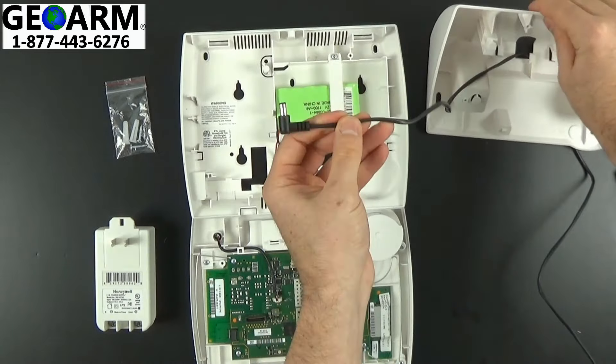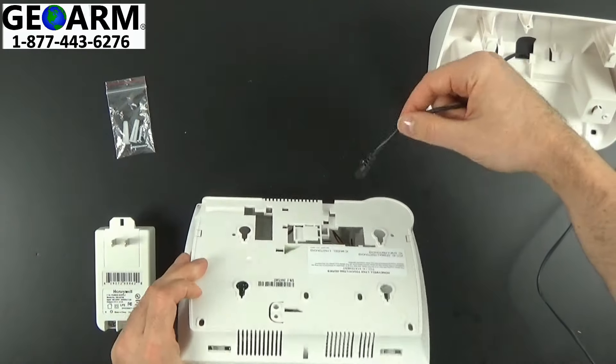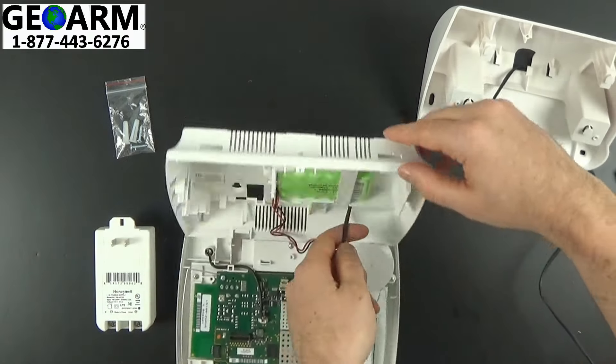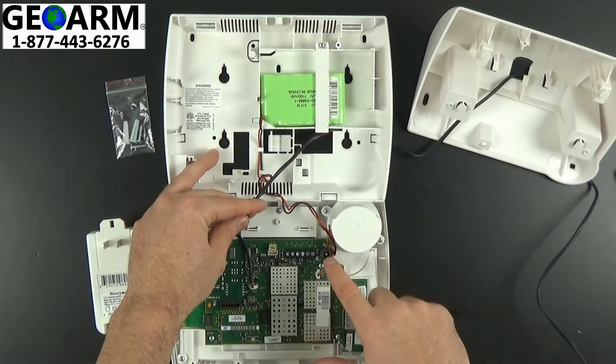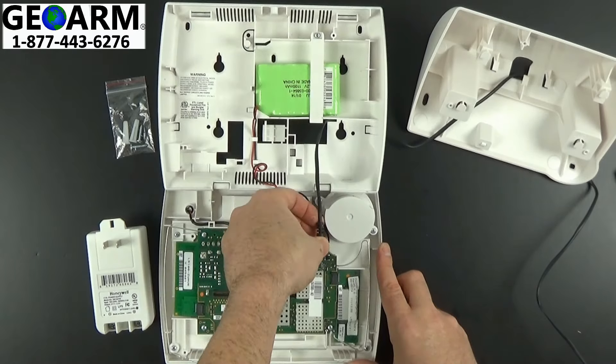Next you're going to take the wire that you just ran through the back of the desk mount, through the back end of the actual panel — I like to use this right end here. You'll see in the actual L7000 there's an actual female port, so male into female. Go ahead and plug that in.